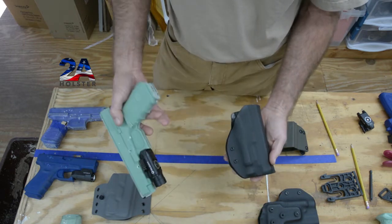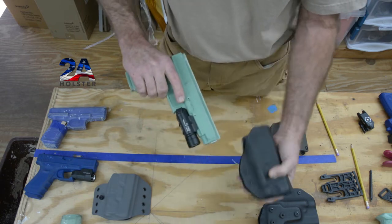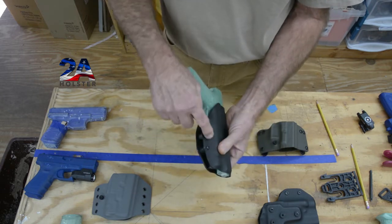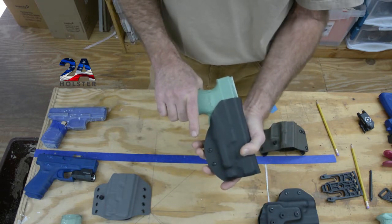This is a Glock 41 OWB MOLLE with the O-Lite Valkyrie PL Pro. It goes in there secure — you can tighten or loosen it right here based on the tensioners, and it works good, nice and secure.